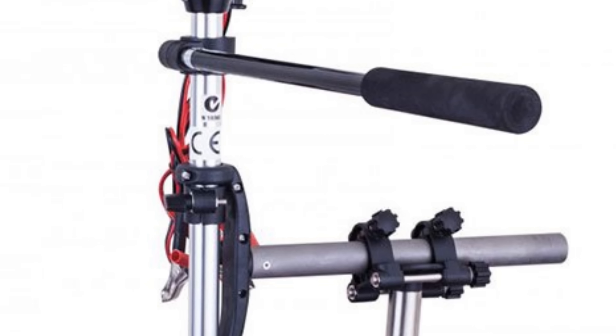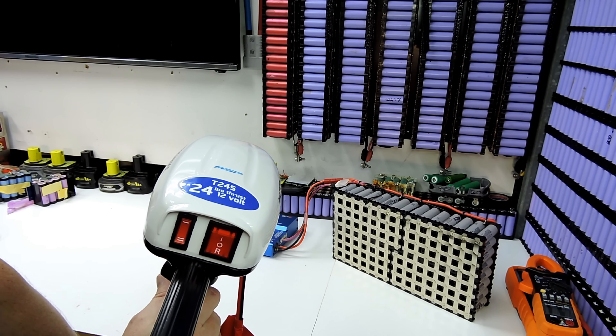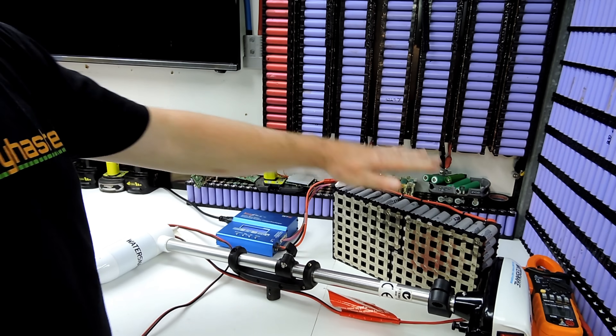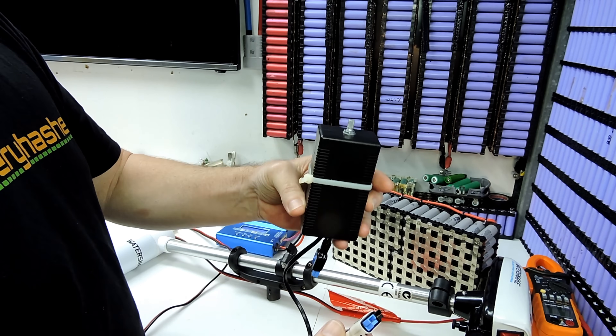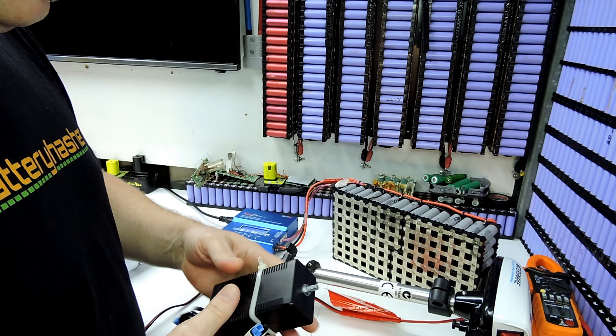It is all working very, very well — we've got it all nice and balanced and fully charged up. This battery will be used to power a Water Snake T245 with 24 pounds of thrust, and it is a 12 volt unit. Of course, this fully charged will be 16.8 volts.